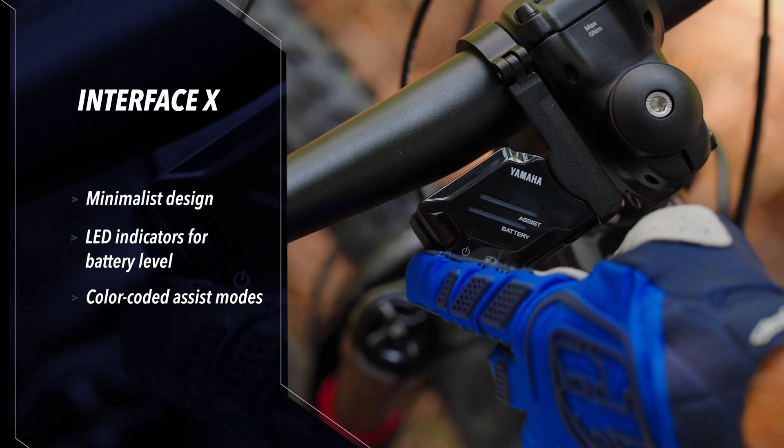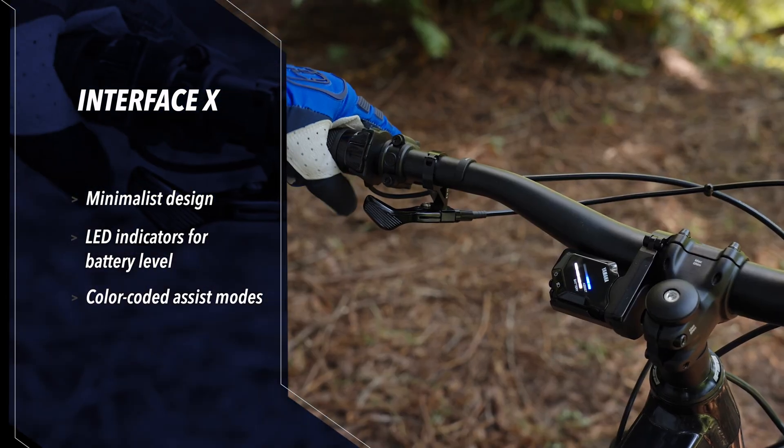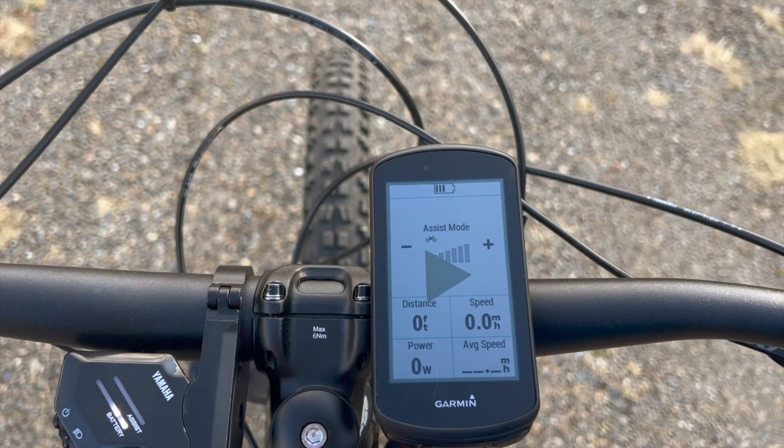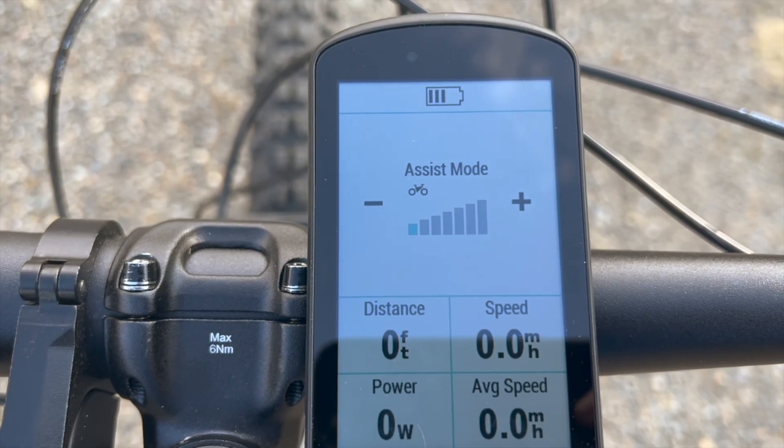Minimalism meets innovation with Interface X. It maintains a clean and distraction-free cockpit with LED indicators for battery capacity and color-coded assist modes. Using Bluetooth, Interface X connects seamlessly to bike computers from leading brands like Garmin Edge and Edge Explorer. You'll have access to a plethora of data including speed, trip meter, remaining range, cadence, and even pedaling force.